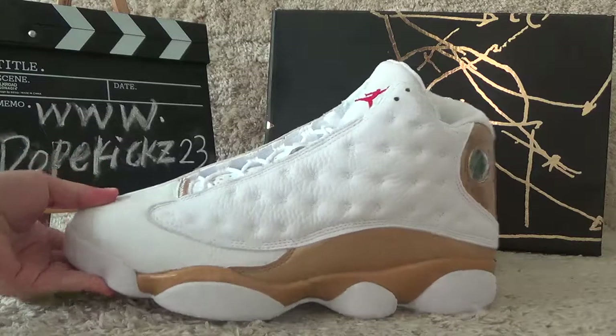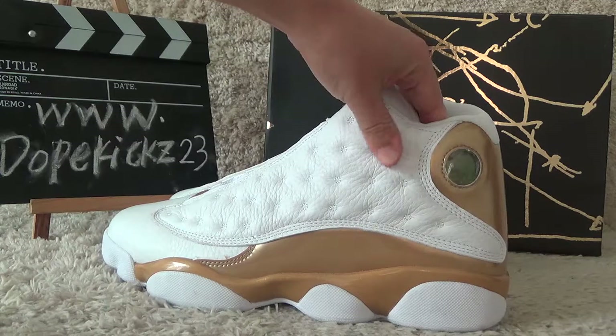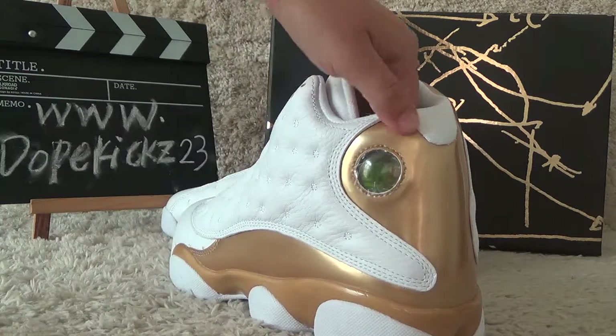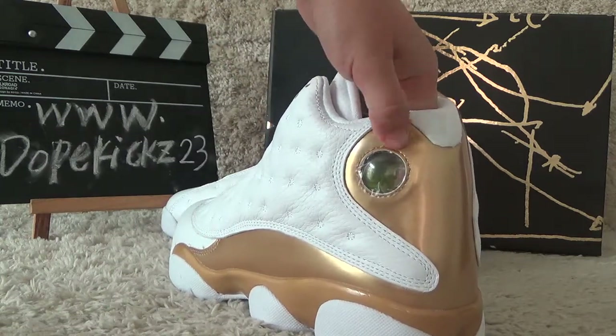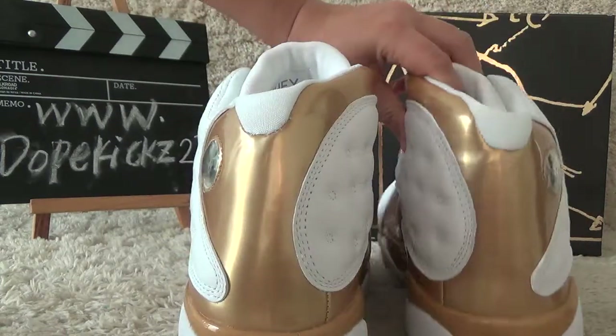For the outside, we can see a white and golden color for the shoes. Beside the back side, here are the eyes. And let me show you the back side here.